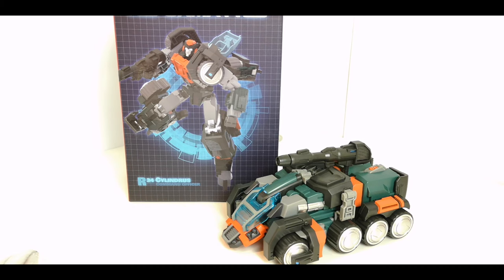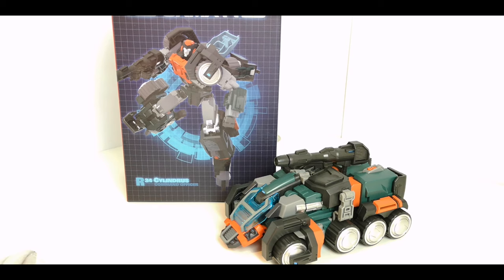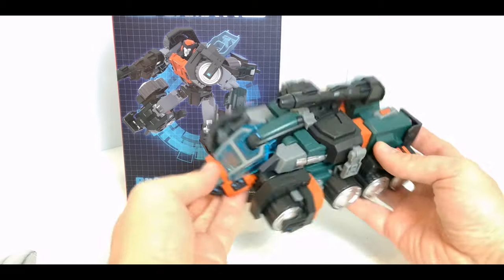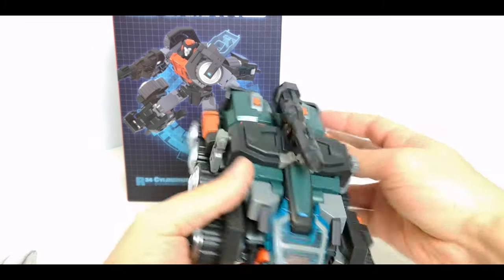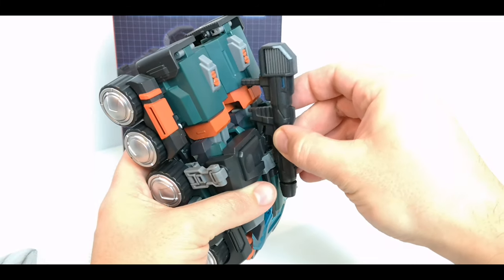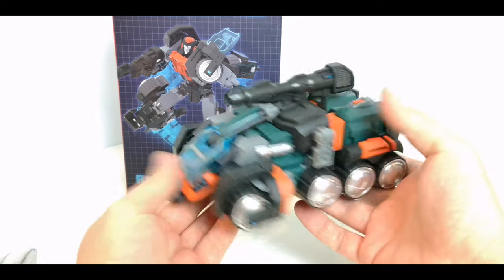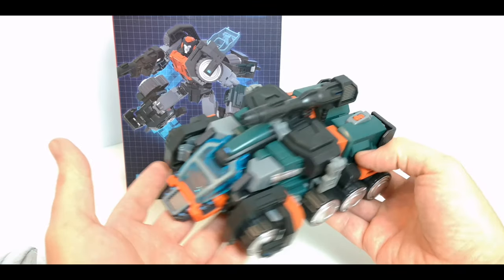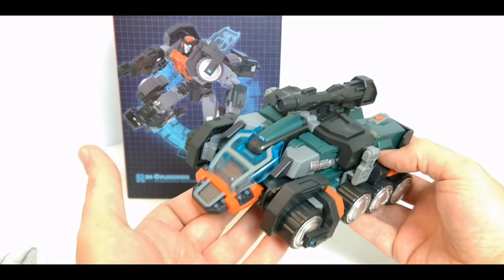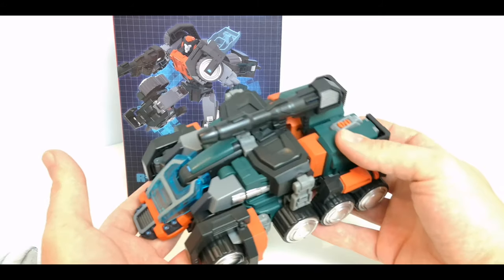I've had a play around with the toy but just haven't got around to doing a review, so apologies for being a bit slack. He comes packaged in his vehicle mode. He comes with this blaster which slots into there, and you can move it up and down a little bit. It is a retool repaint of the Tarn and Thunderclash mold.